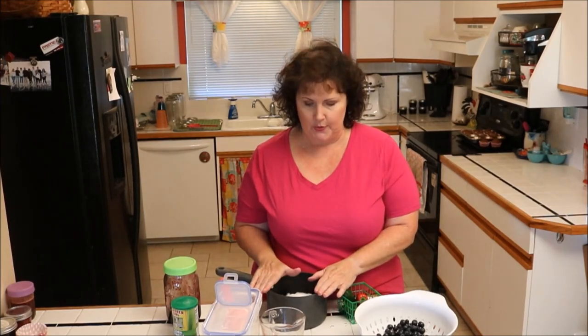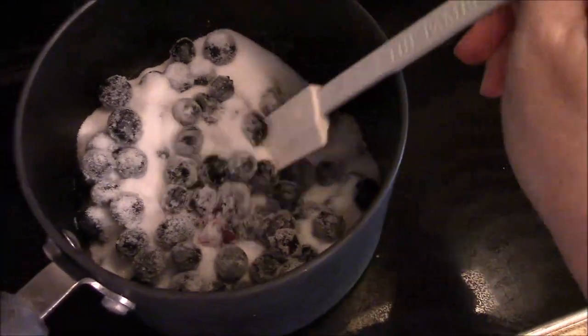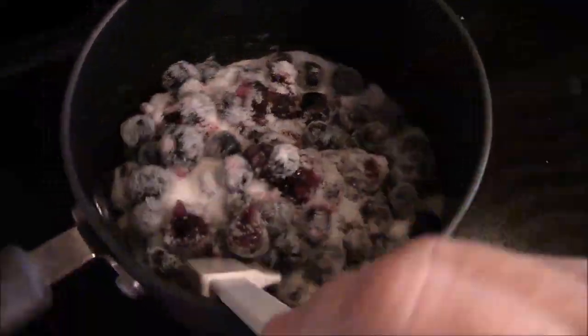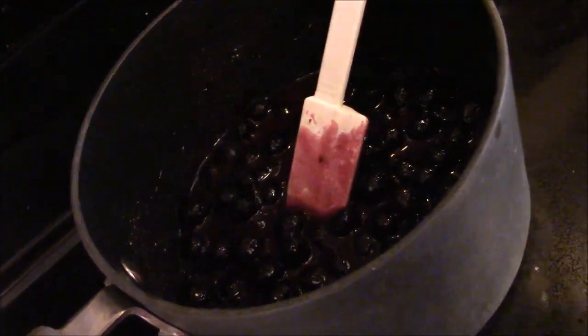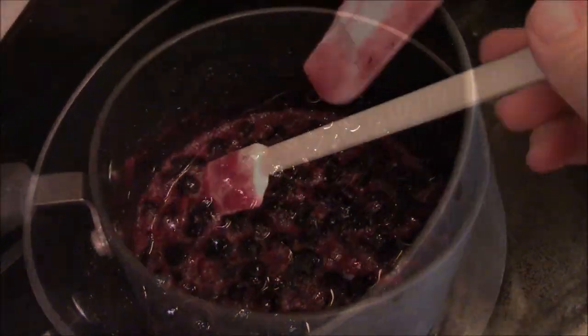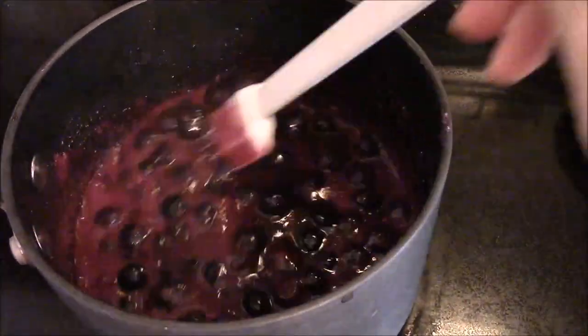We are going to simmer this on the stove. I hear it bubbling so I'll turn it down a little bit — we want to melt the sugar and have those blueberries burst. See how they're bursting? That's what we want. The sugar has melted and we want to bring this to a boil, then let it simmer. Our blueberries have boiled, they're all bursting, and we've got a lot of juice.